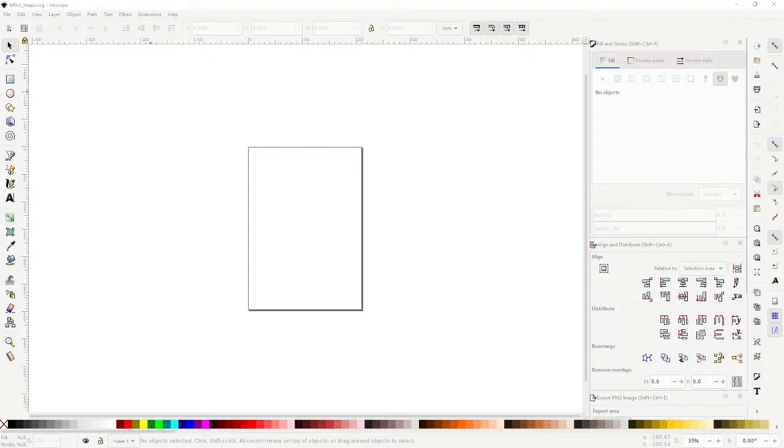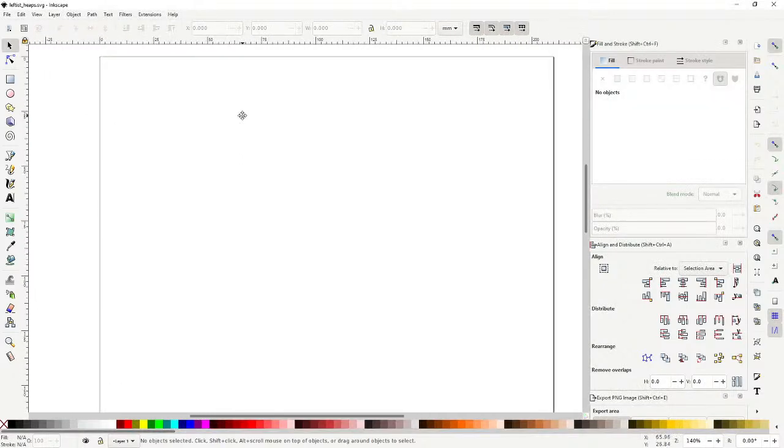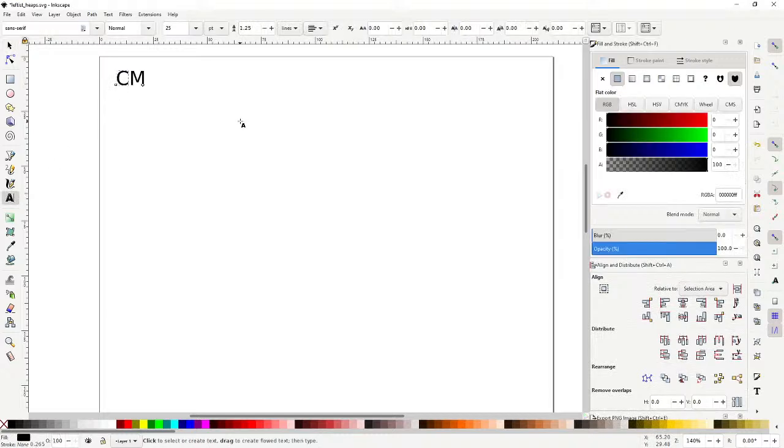Hey everyone, welcome back to another exciting day of SEMA C341, where today we're going to discuss leftist heaps.